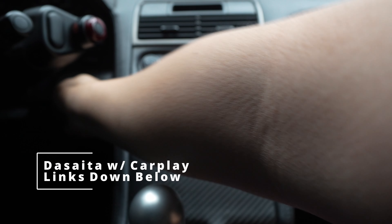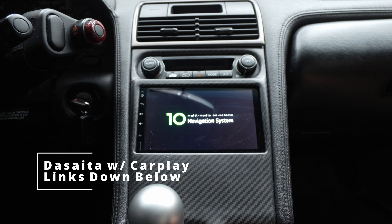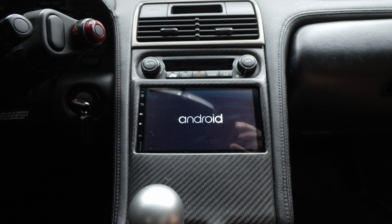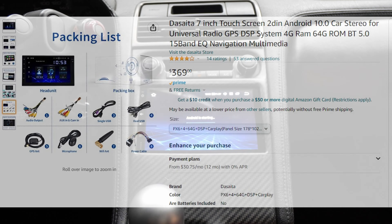Let's start the Android head unit. This head unit is by Decida, but it would also work for other brands depending on if they have it compatible. Now the first thing is not all head units have Apple CarPlay or Android Auto, so make sure in the description or wherever you buy it, it's going to have it. I'll put a link down below if you're interested.